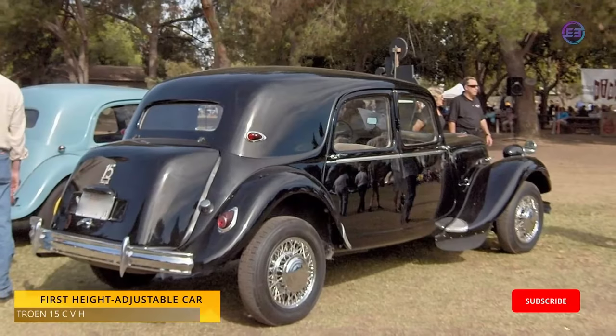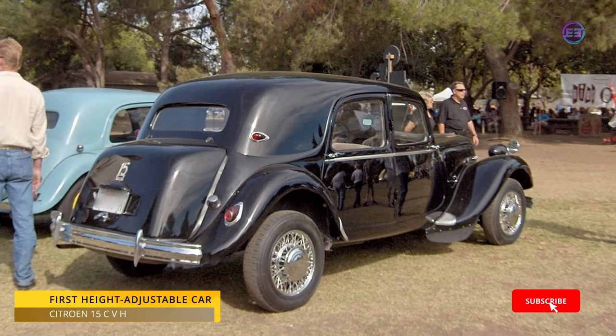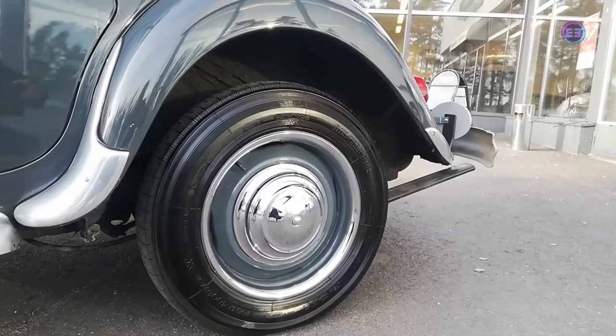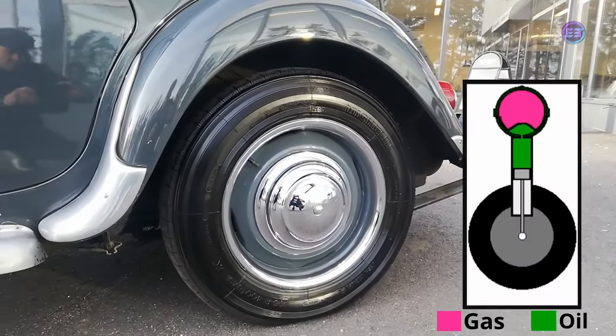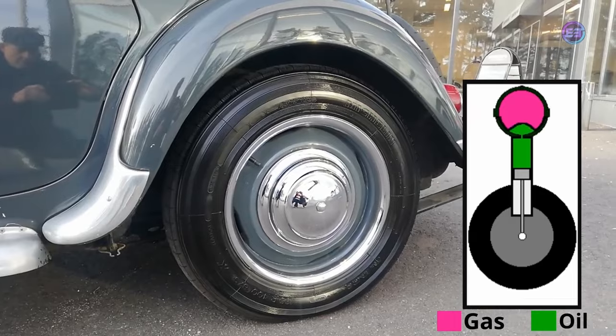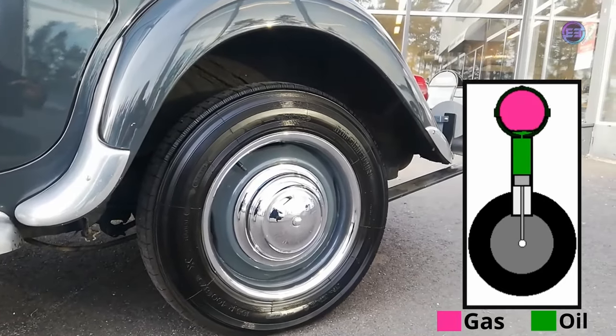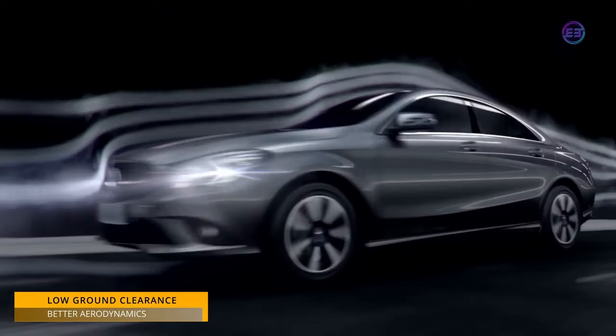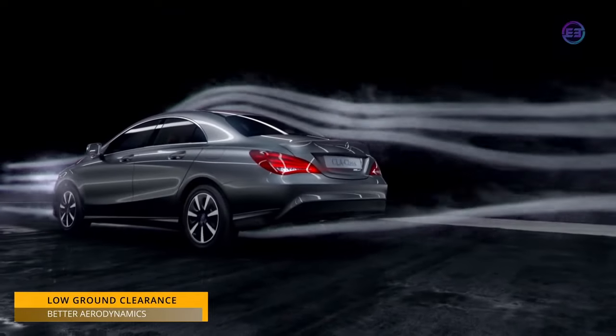The first instance of a production vehicle with adjustable suspension was on the Citroën DS. This vehicle featured a self-leveling, height adjustable hydropneumatic suspension.